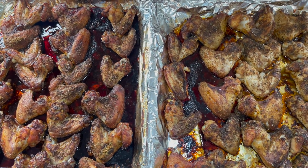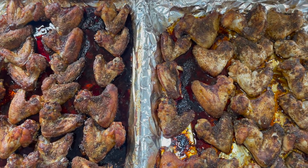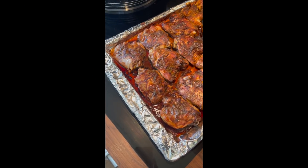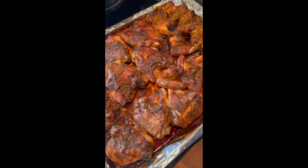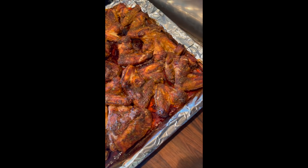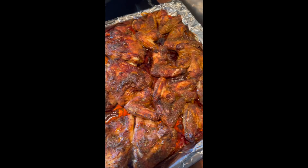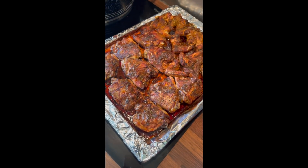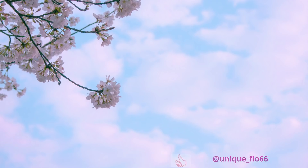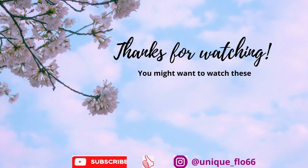Thank you for watching my video. If you're a returning viewer, welcome back, and if you're new and have just come across my video, thank you — please consider subscribing to my channel. Take care of yourself, love you all, and until next time, see you and have a good week!